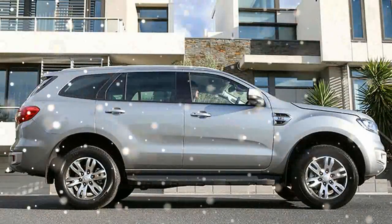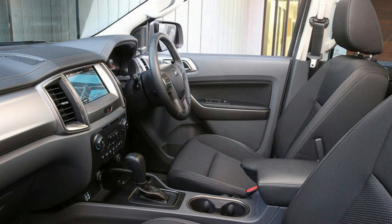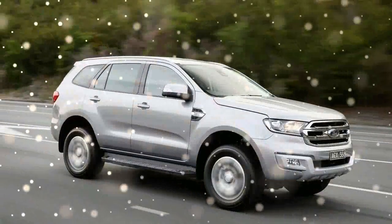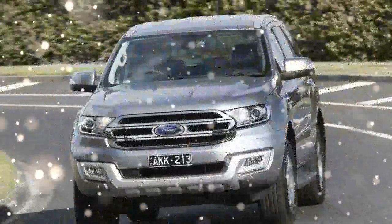Dimensionally, the Everest is a shade bigger than an Isuzu MU-X — 70mm longer though the same width — and a few centimeters smaller than the Prado in most areas. It's 60mm longer in the wheelbase though, and thereby gives excellent interior space.